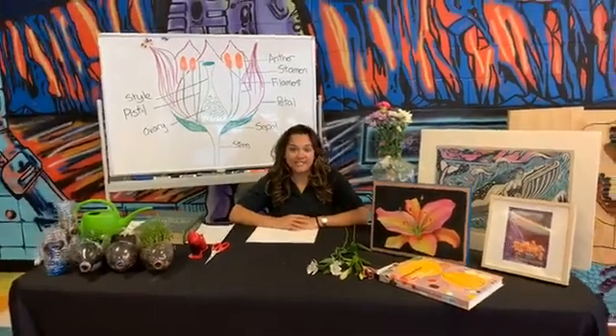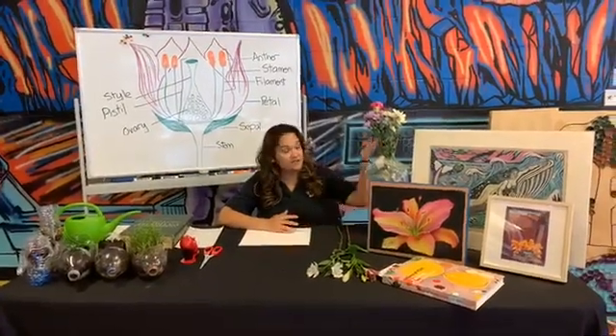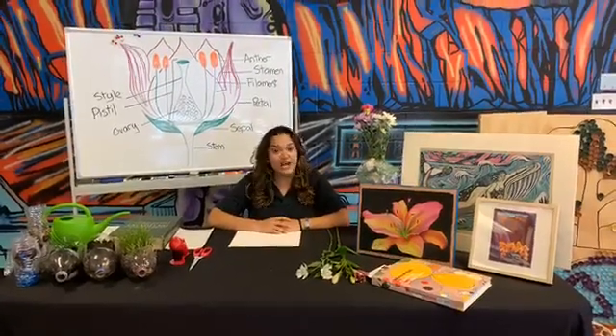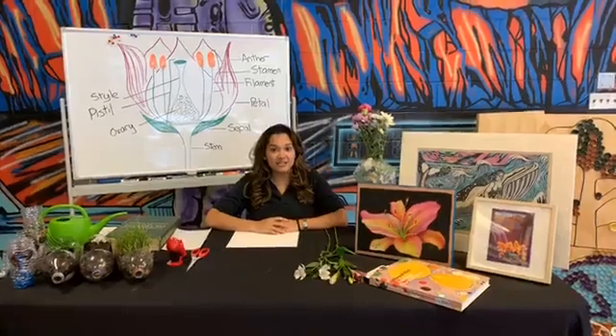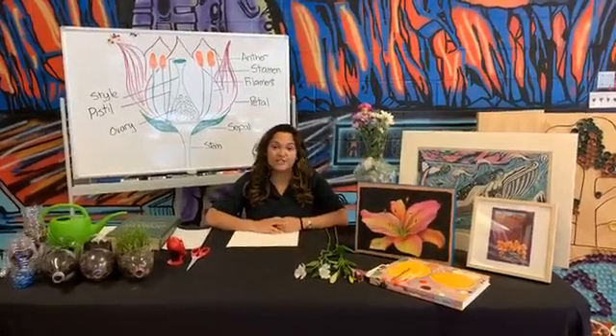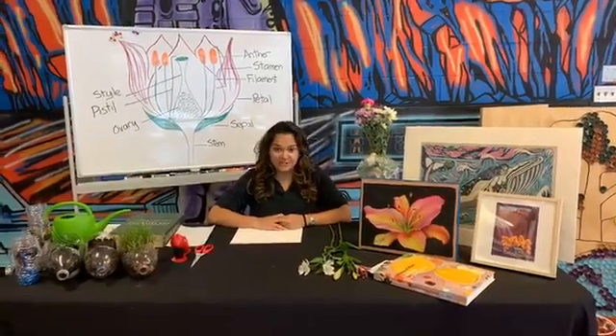Speaking of our activity, we are going to be doing a flower dissection today. I have some of my flowers here. After we do our flower dissection, we'll see how we can turn that science into some artwork and then we'll also talk about some other nature-inspired artwork for Earth Day or Earth Week. So let's get started.